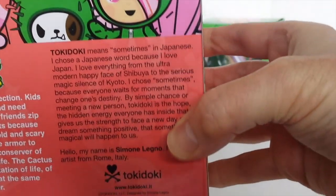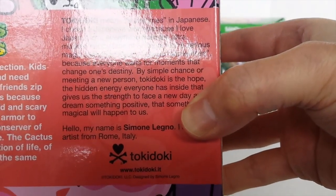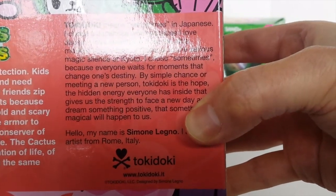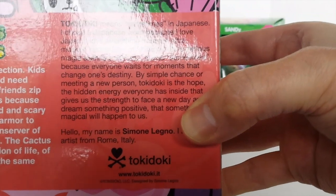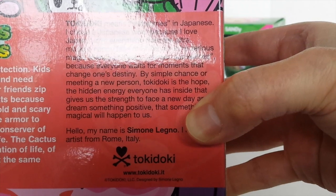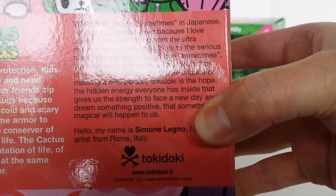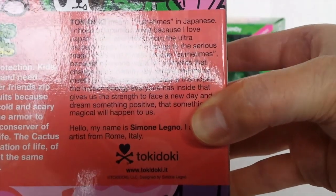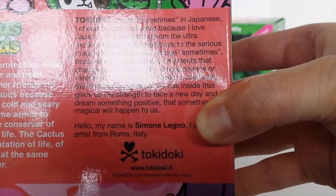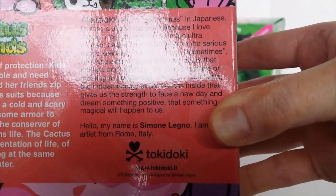Over to the right it says Tokidoki means 'sometimes' in Japanese. 'I chose a Japanese word because I love Japan — I love everything from the ultra modern happy face of Shibuya to the serious magic silence of Kyoto. I chose sometimes because everyone waits for moments that change one's destiny by simple chance or meeting a new person. Tokidoki is the hope, the hidden energy everyone has inside that gives us the strength to face a new day and dream something positive — that something magical will happen to us.'